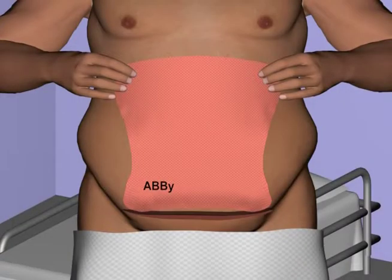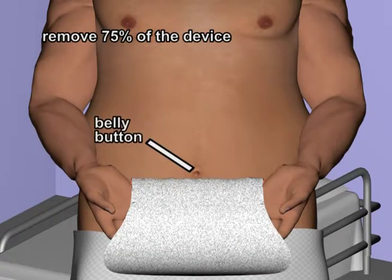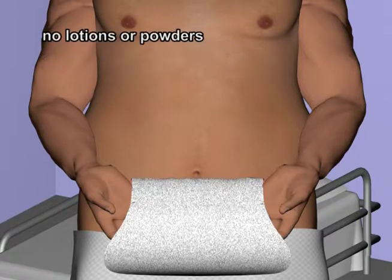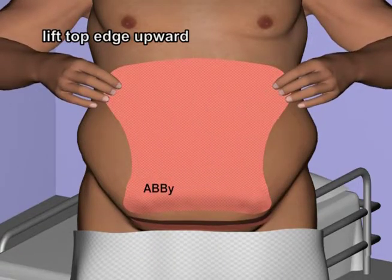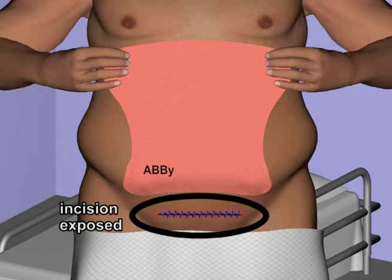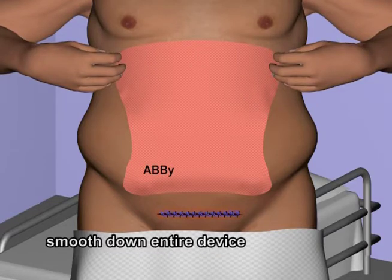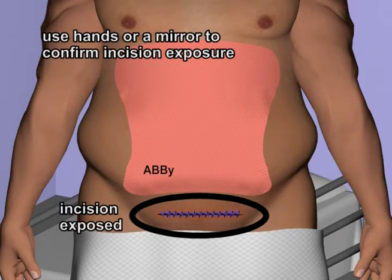To adjust the ABBY in the standing position, working from the top edge, gently remove about three quarters of the device to just below the level of the belly button. Once the device has been partially removed, check the skin. If the skin is damp, dry with a towel. Do not apply any lotions or powders to the skin. Lift the top edge of the ABBY upward, keeping the adhesive side away from the skin, as in the initial application process previously depicted in this video. Now pull upward to lift the pannus away from the incision. Apply the top edge to the skin, then smooth down the entire device, ensuring that all edges are affixed. Using the hands or a mirror, confirm that the incision is fully exposed.